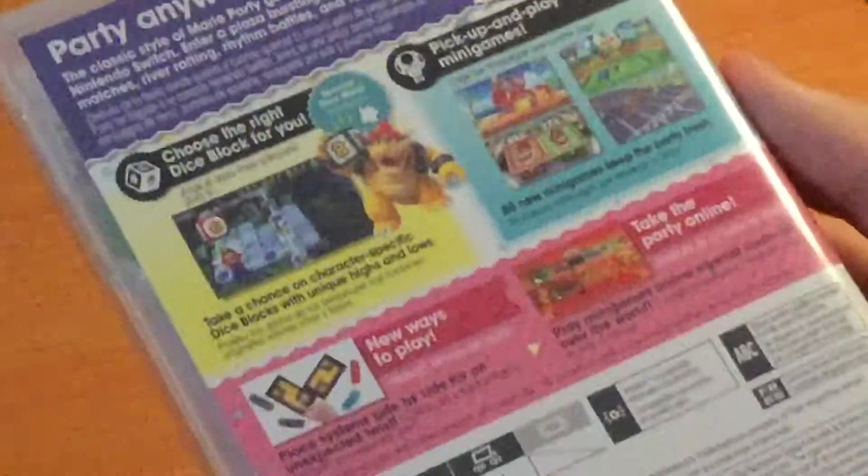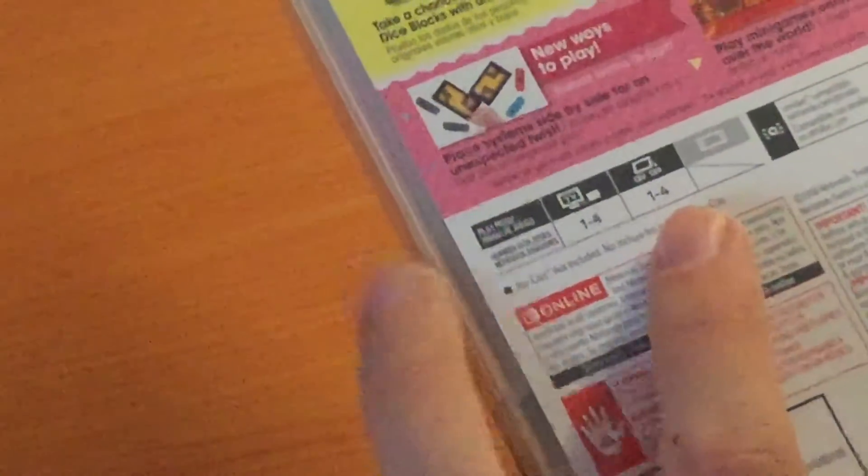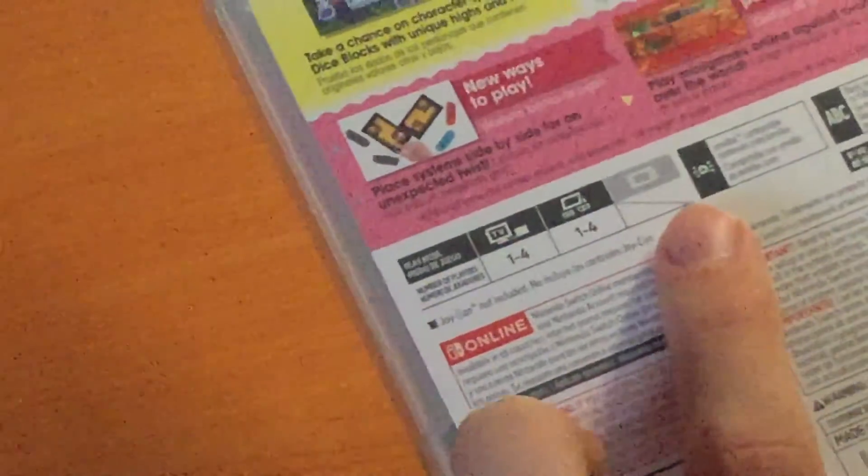And we have screenshots of the game as well, if you can get a zoom in on that. Now to move on to the specs — here we have play modes: 1-4 players on TV mode, 1-4 players in tabletop mode, and this game does not support handheld mode.